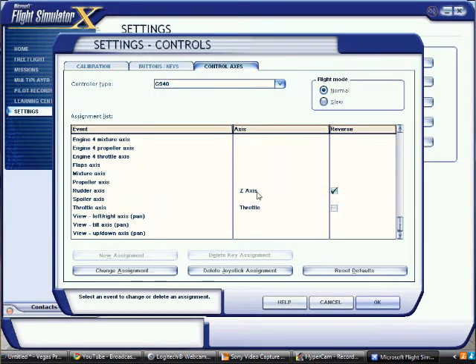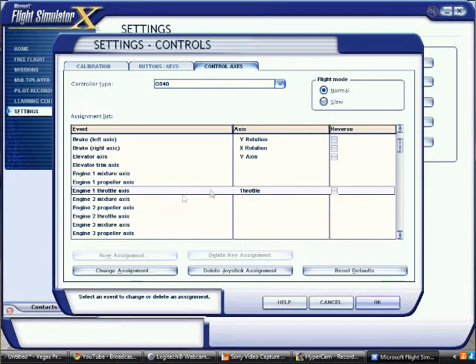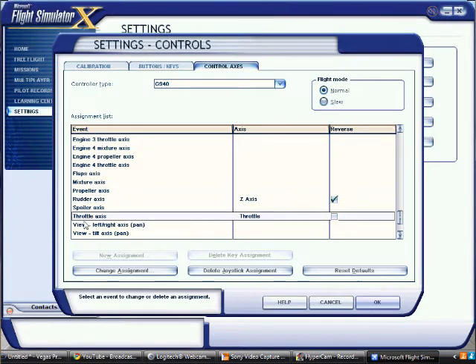You have to know what is what. The ailerons are for turning. The brakes are brakes. The elevators are on the horizontal stabilizers — they look like flaps but they make the plane go up and down. The rudder is on the vertical stabilizer, also known as the tail of the plane, and you control it with your rudder pedals. Throttle axis is throttle.